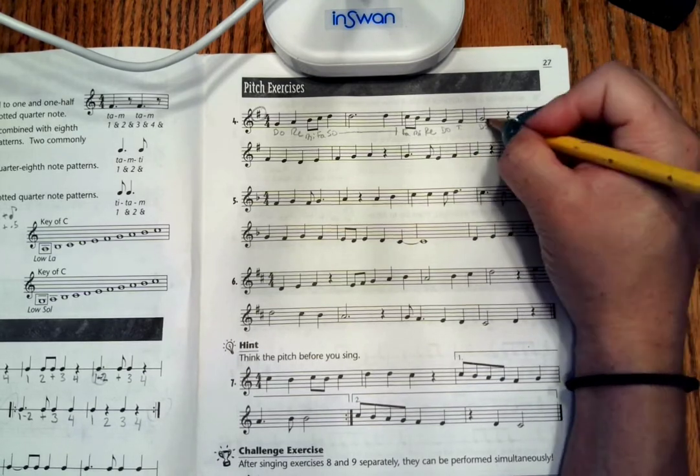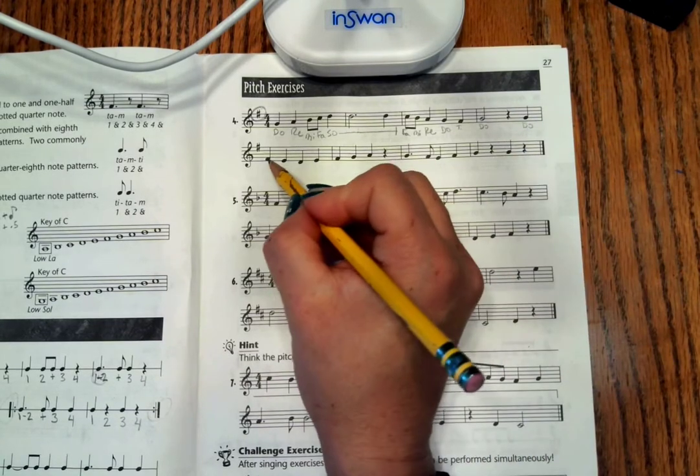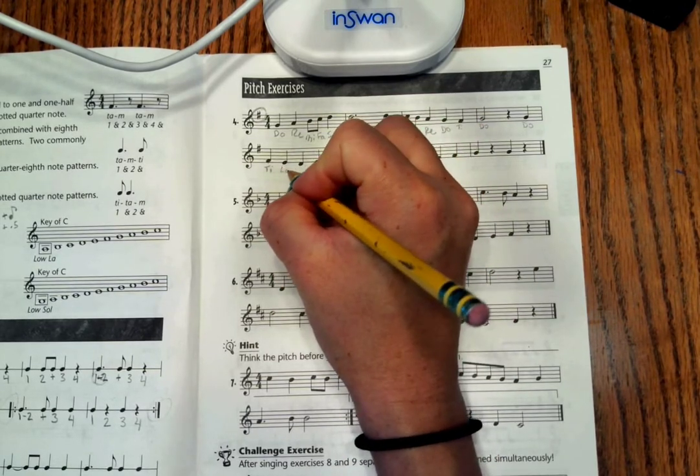And back up to Do. There's a rest. And we have another Do here — here we go. One note below Do is always Ti. One note below Ti is always La.